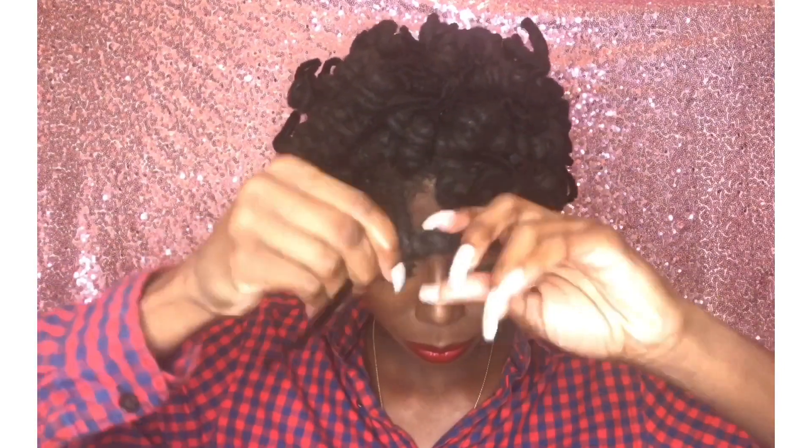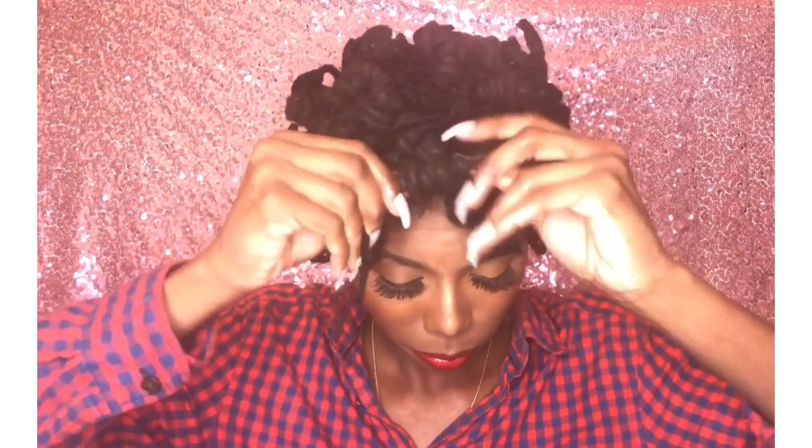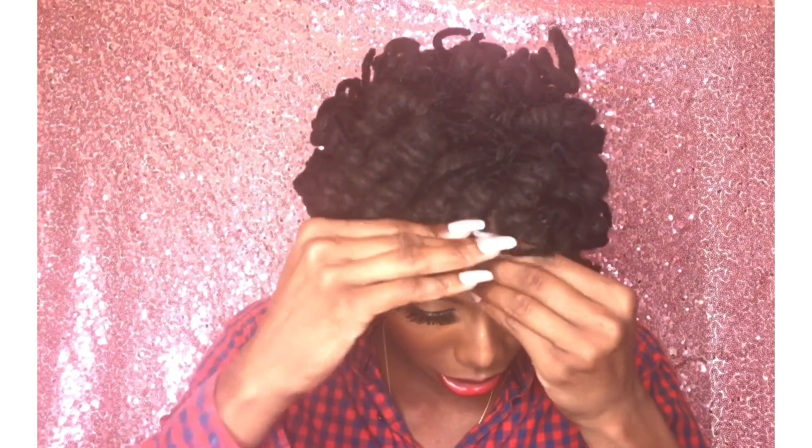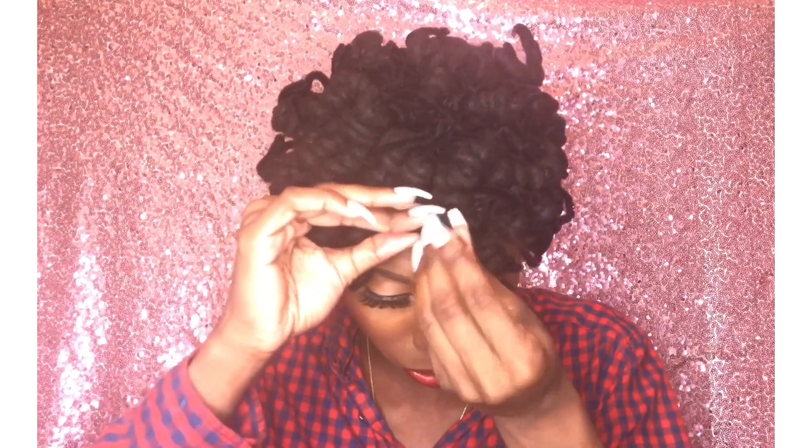Let me demonstrate one more time the regular way: wrap the tip of the lock around the pipe cleaner, then wrap the rest of the lock over that tip, roll on up, and tuck in both sides. I'll explain more about tucking in shortly.